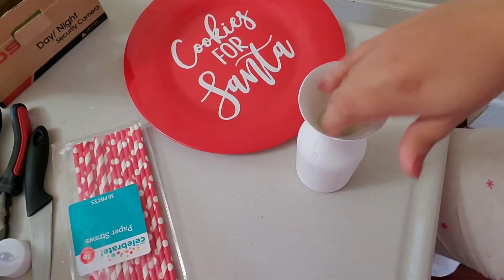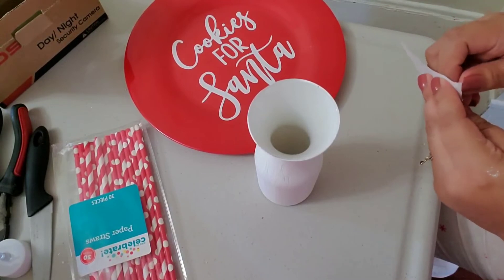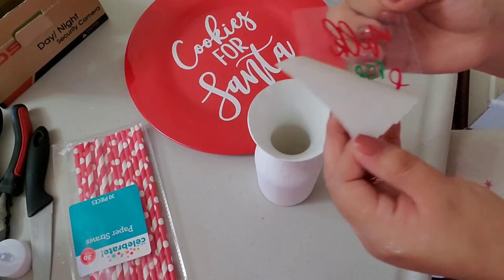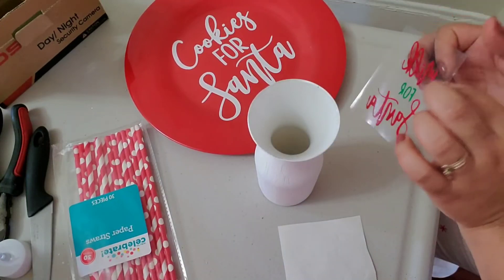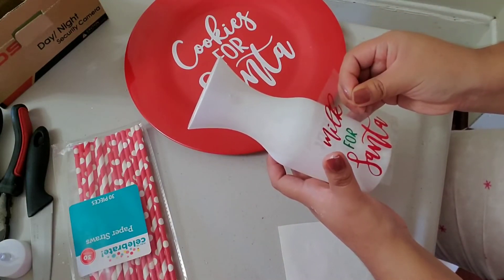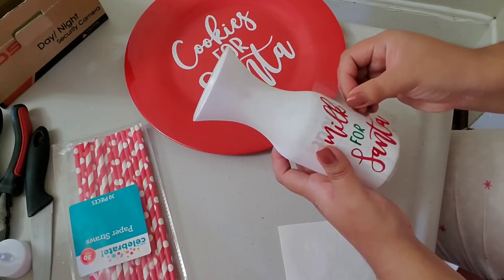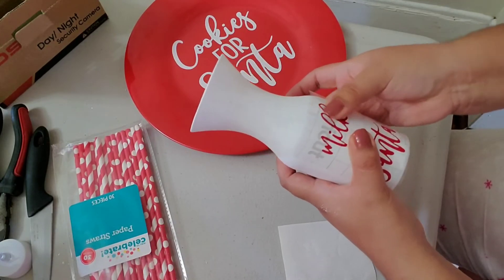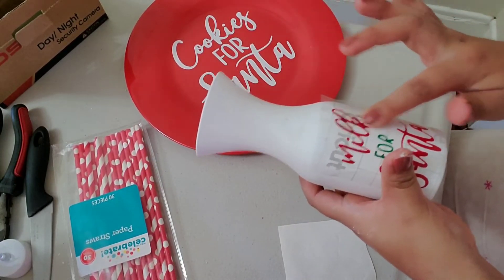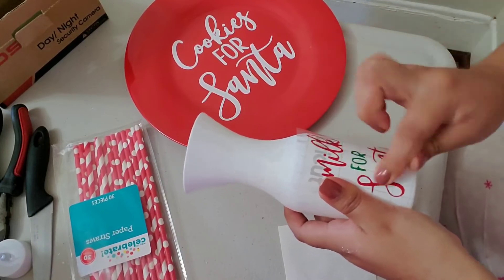It has dried, so I'm going to grab my sticker and try to peel this off — fingers crossed it sticks. You have to press down firmly so that when you peel it off, it sticks to the bottle and comes off the transfer paper. Really press it in.